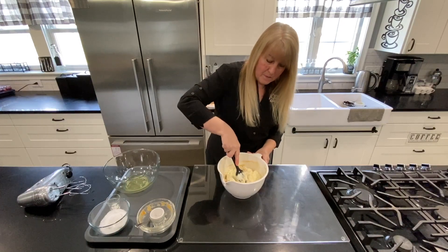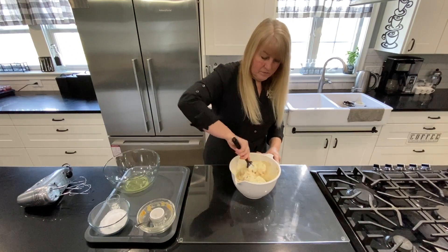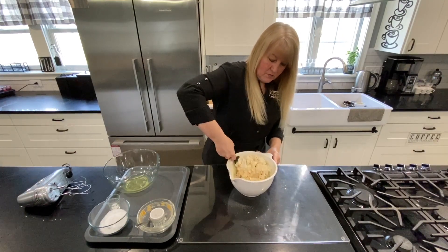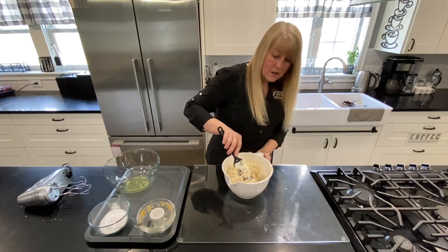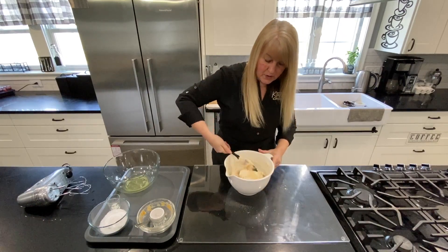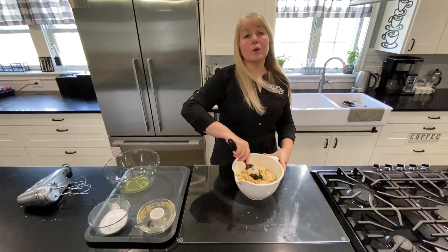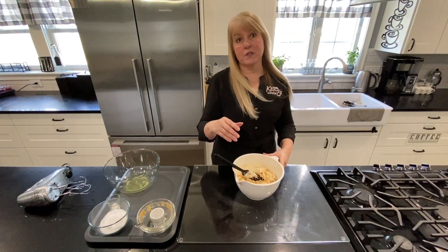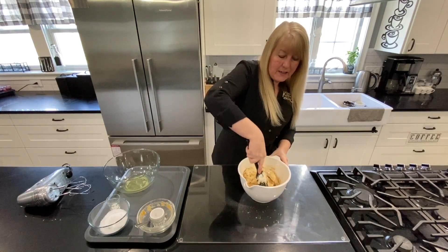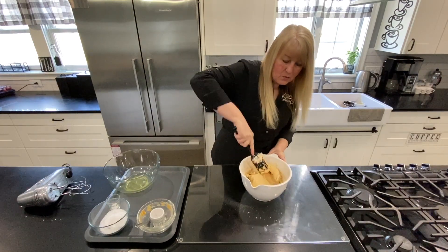I'm going to mix that all in. It's getting quite dry and more doughy at this point, so hang in there. You want to mix it all in. Of course if you have a hand mixer it will be quicker, or you can simply do it by hand — it doesn't really make any difference for this recipe. All the quantities and written instructions are up on my blog, it's a free recipe, so just click the link below to get the ingredients, quantities, method, tips and everything.